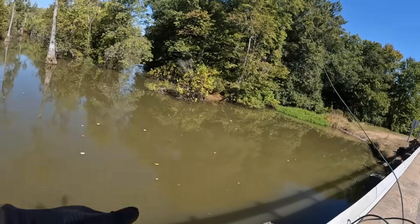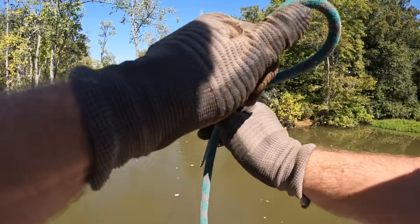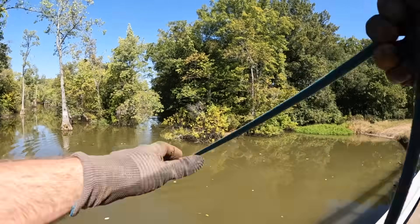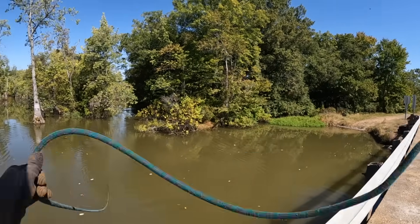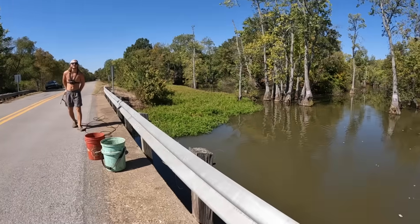This same time last year we started the clean stream movement here in Arkansas. It's been an entire year - almost. We're about a week or two away. This is where I started my magnet fishing journey with Bryce.